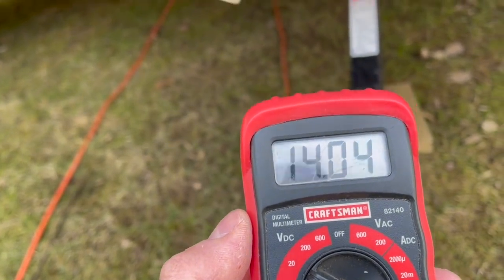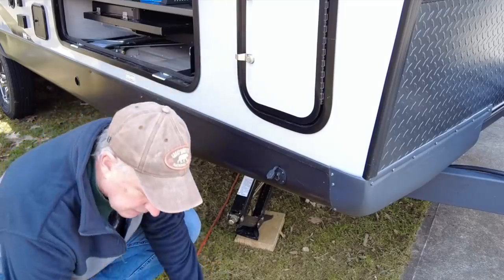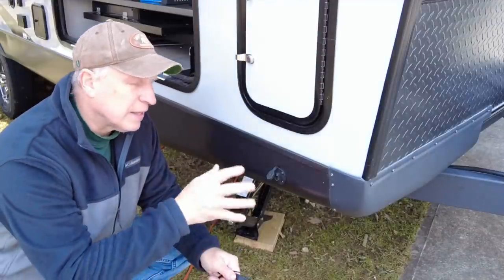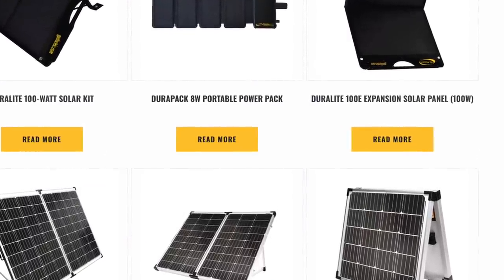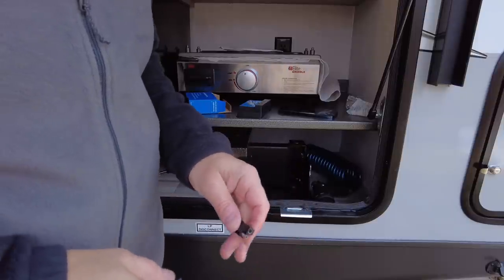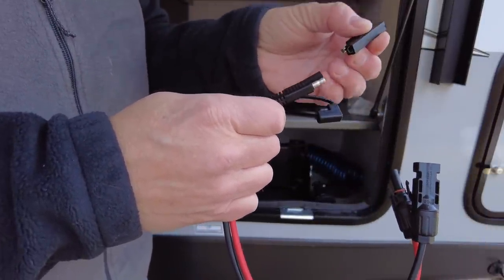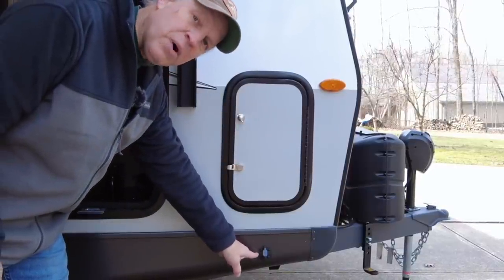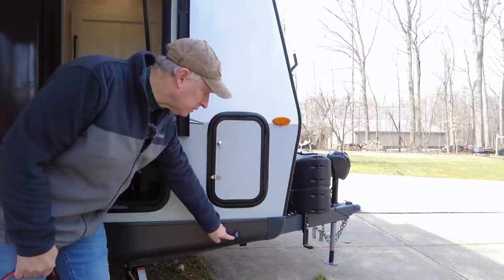Sometimes the polarity on these SAE connections is reversed, so you definitely want to get a multimeter, plug it in here, and see which is your positive and negative. If you're plugging solar panels into this port, make sure your positive and negative have the right polarity. A lot of times manufacturers reverse these so they can sell you their own proprietary package. All you have to do is make sure you have the right polarity — you can buy any panels with a controller and plug in here. If you find it is reverse polarity, a lot of times the panel kit will come with a reverse polarity connector, so you won't have to mess with any wiring. If you need to reverse the wires, they're just mounted behind the side wall with wire nuts, and you can simply swap them.